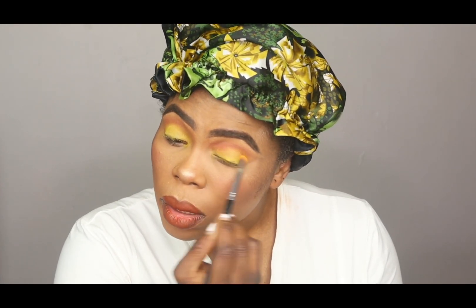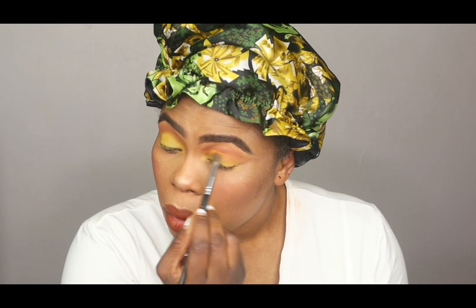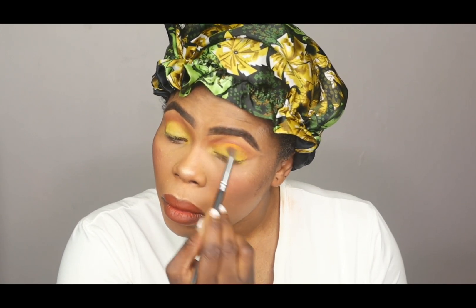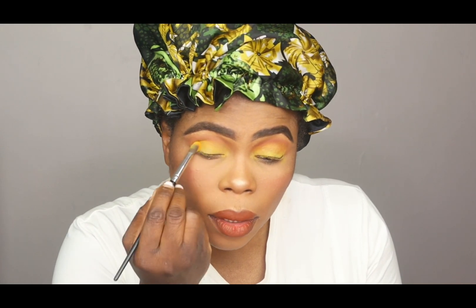I'm going to take that shade. Going back to the main palette, taking the yellow shade on it.